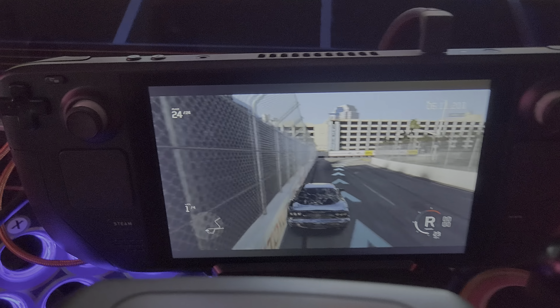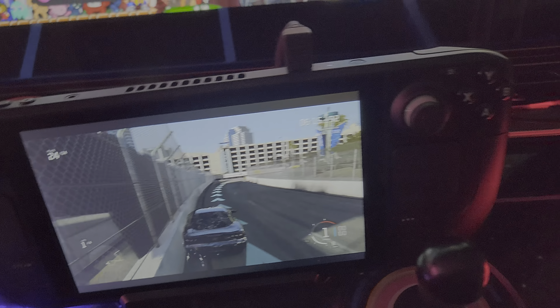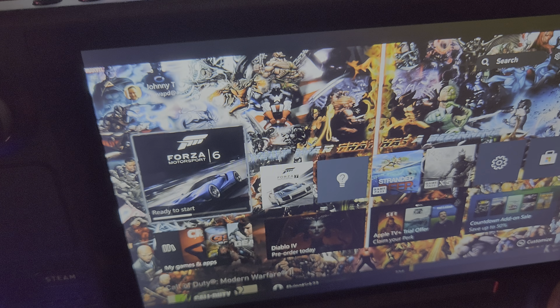Let's just see if I can do some donuts. I just exited out! So that's the Logitech G29 — I don't have the shifter hooked up, it's in there, but the pedals are working.